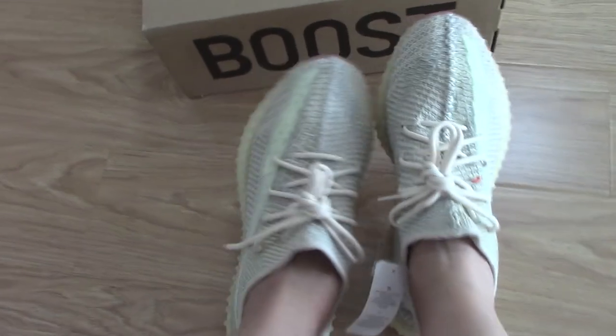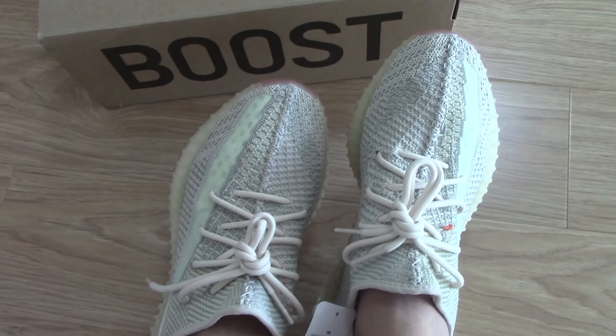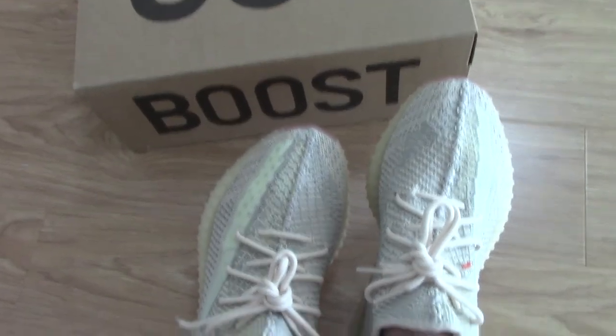For myself, I think this color is very good. It's a very good choice to copy one.